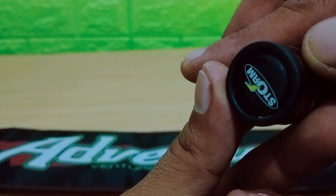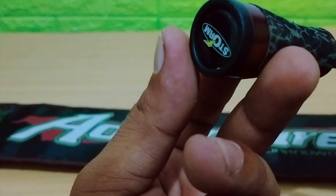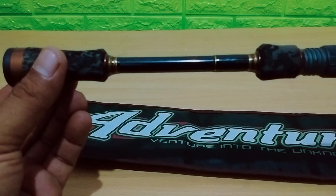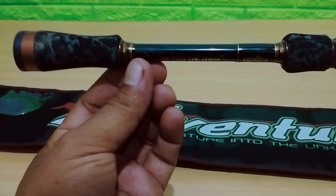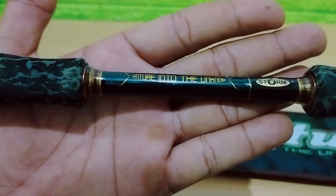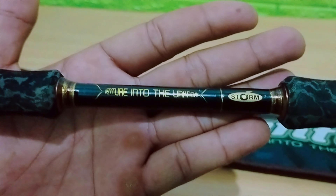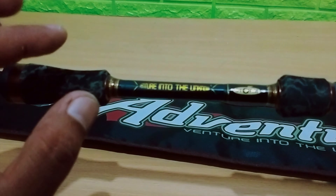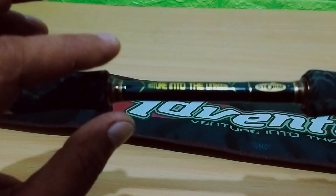Dari bagian bud, ada bud cover dengan tulisan brand Storm. Kemudian ada Eva pada bagian bud, kemudian ada Blank di handle. Pada Blank itu berwarna hitam, dan ada tulisan 'Venture into the unknown' dan brand Storm juga. Dan pada Blank itu ada sedikit wrapping benang di sini.